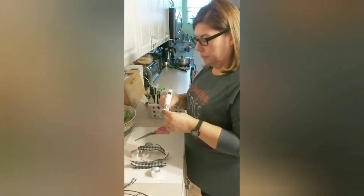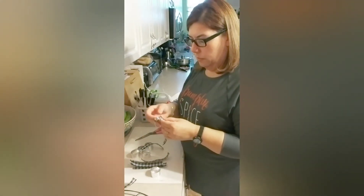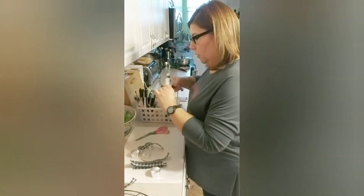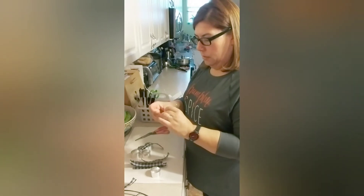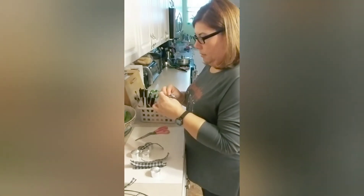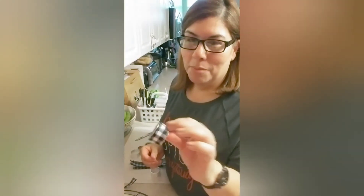Take your little napkin ring, put a little dab of glue, center the ribbon, just go around, put it a little bit more in the middle so it'll hold down. Then you're just going to bring it on to the other end like so, and glue that part down. And voila — a little buffalo check napkin ring!